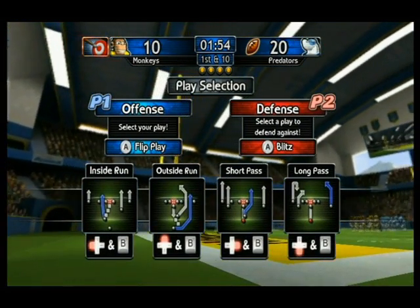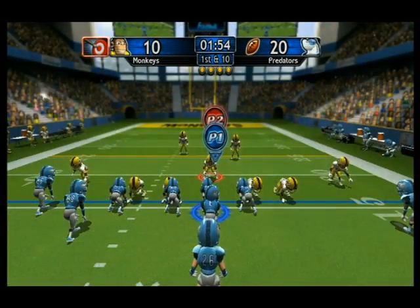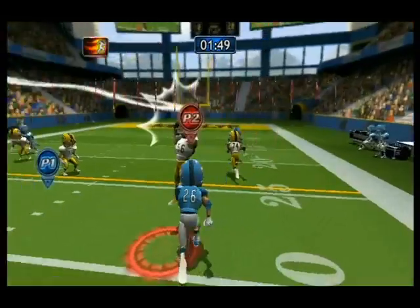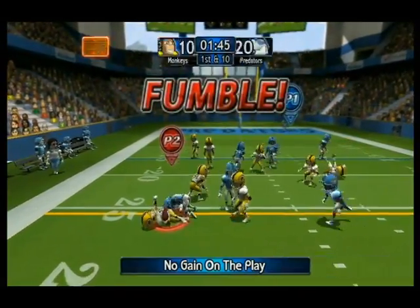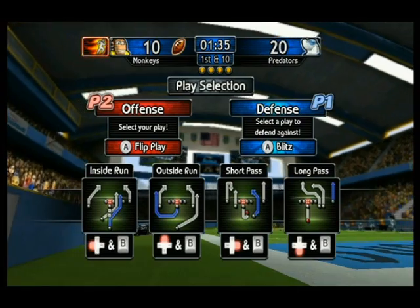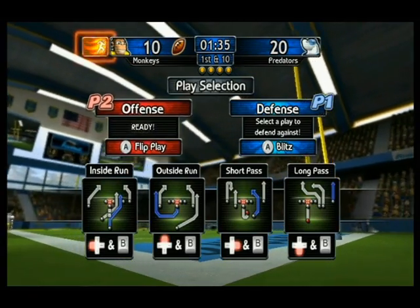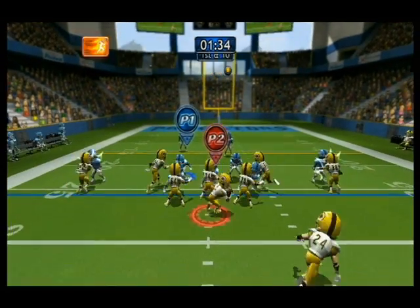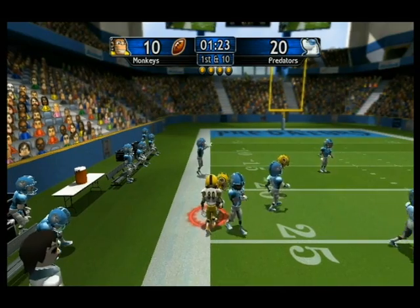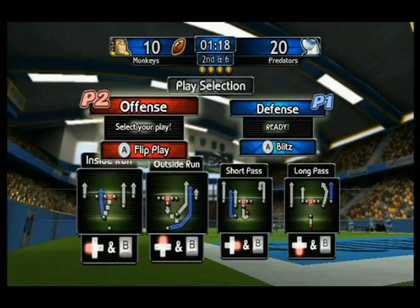First and ten! Red! 91! First and ten! Three! 19! Second and six! Three! 19!